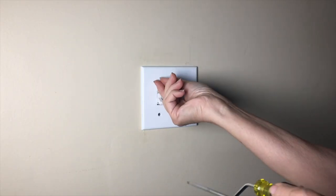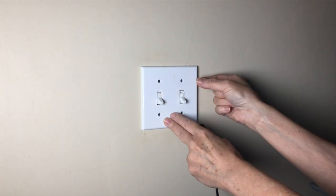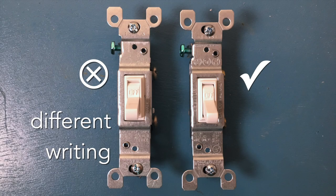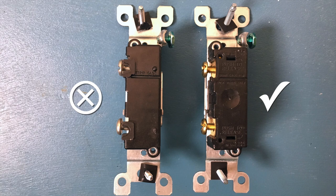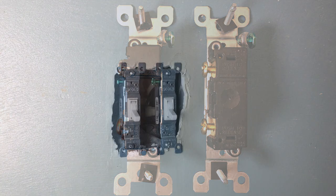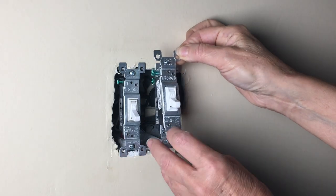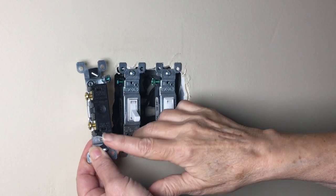We're going to start by removing the light switch cover. We bought a replacement light switch from Home Depot, but once we took the light switch off, we realized it had different wiring on the front than our original. Our original light switch also had push-in fittings on the back, and our new light switch had terminal screws on the side. We returned that switch and found the exact switch we needed on Amazon.